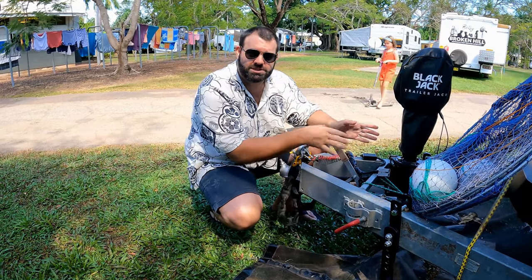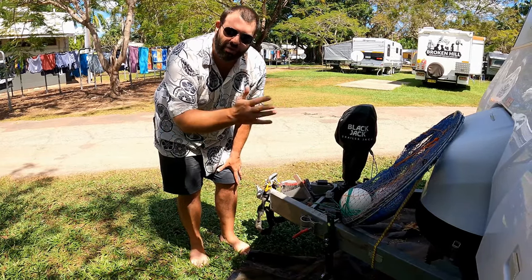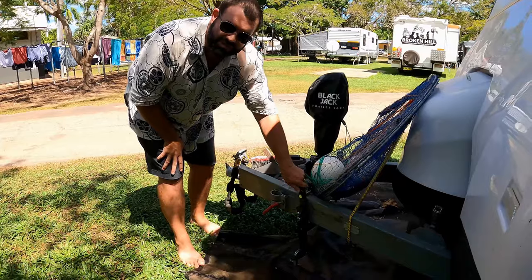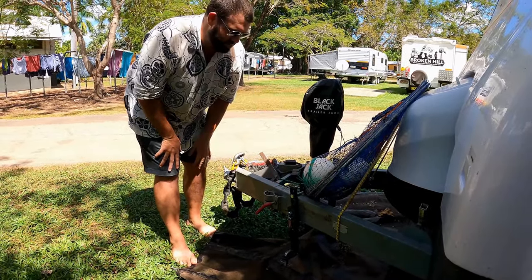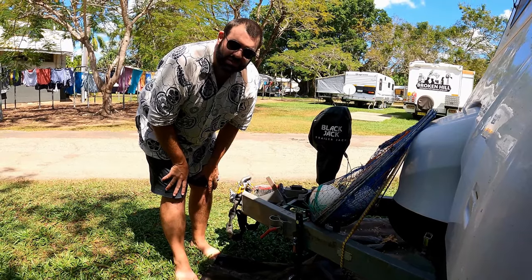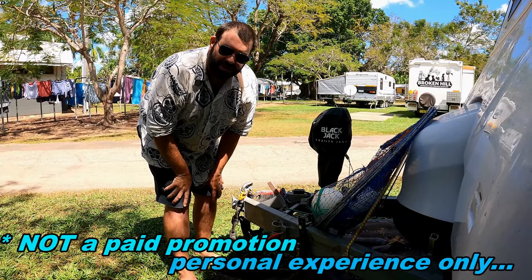We've got ESC — Alco electronic stability control on the van. We've got ESC on the van, which is great insurance in the event of losing control. But having these sway bars is a good preventative. I'd rather not have any sway happen at all, rather than trying to correct it. Both are a great combination to have. The E2 sway bars are from Progress Trailers, and the distributor here in Australia is Titan RV down in Cleveland.